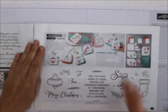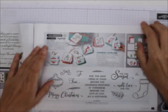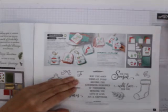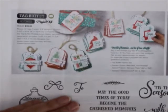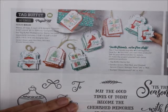This is a project kit, so you'd have to buy the stamp set separately or use your own. The Tag Buffet makes 30 tags — five each of six different designs. Look at those designs, just love that.